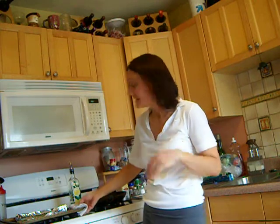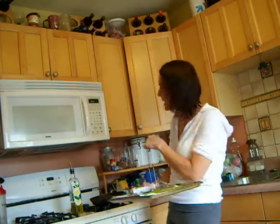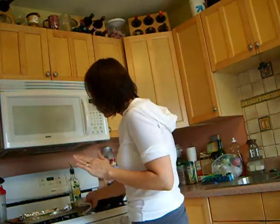Healthy and fast. I'm having asparagus — I drizzled some olive oil on here and also put salt and pepper, and I had my oven preheated to 375. So that's all set to go.